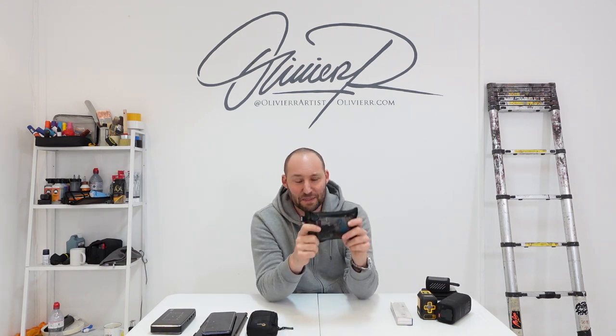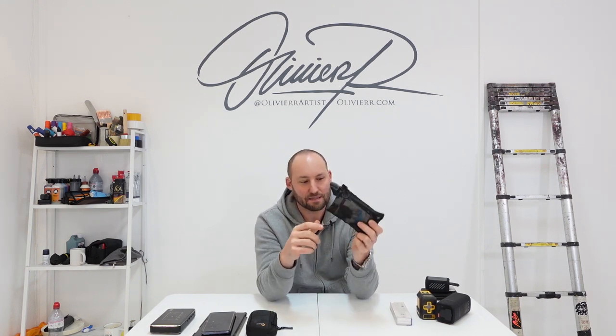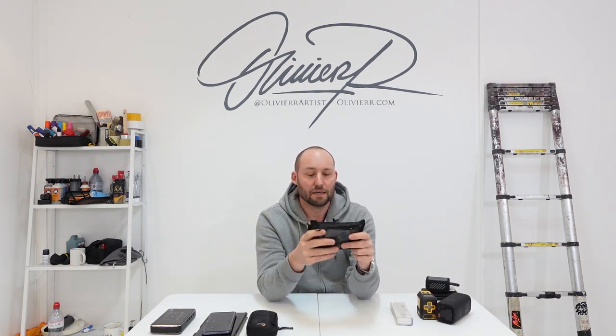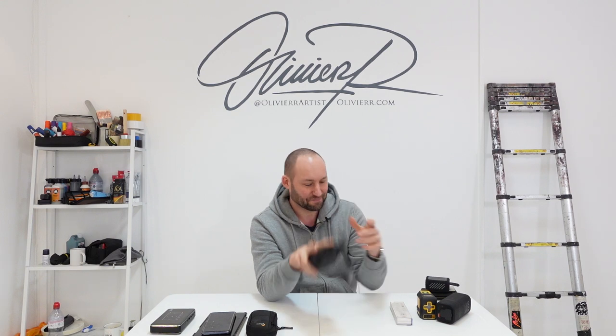This is going to be the video for next week — it's an EDC or Everyday Carry. I've got maybe 3 or 4 of those that I keep in different bags and it's saved my bacon many times. It's got all kinds of different gadgets that I use when I'm out painting and working. It deserves a video on its own so next week I'm going to dig into what's in there.